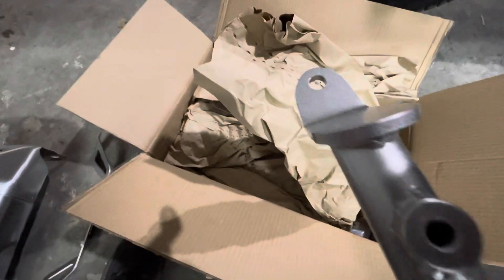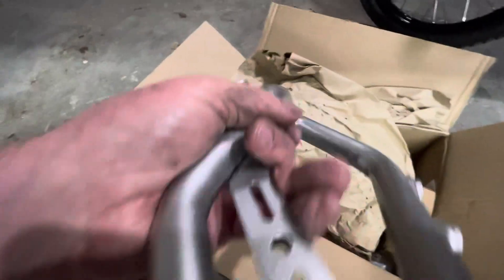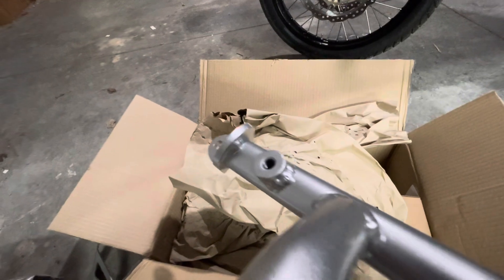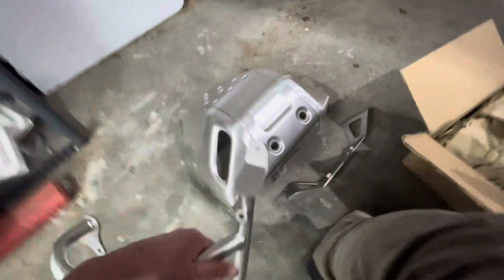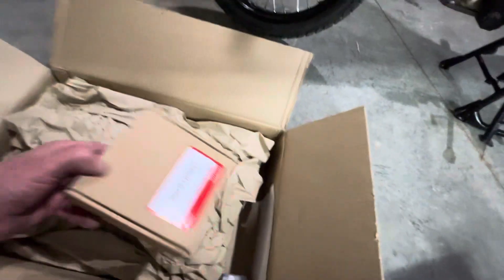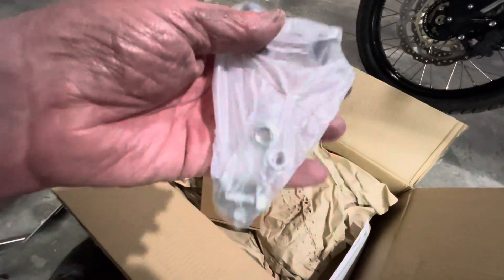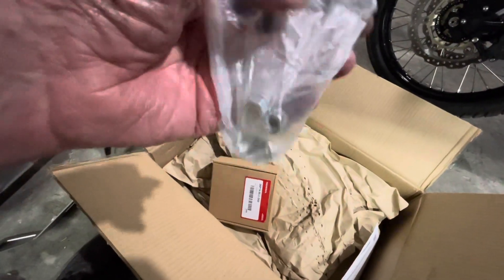I know everybody's into their HEPCO and whatever stuff. And they make good stuff, but — threaded holes. In the next video this is going to be on there. There's more stuff, and there are videos of these going on there being put on. I'm just doing an unboxing.